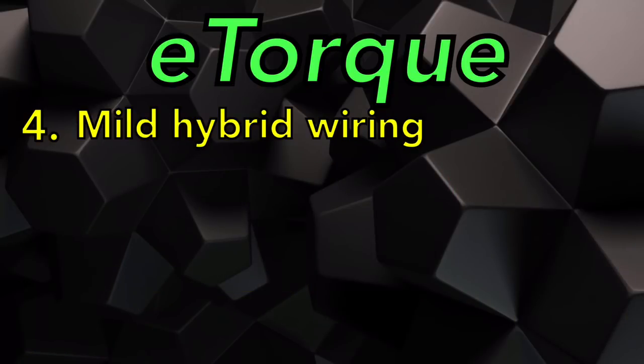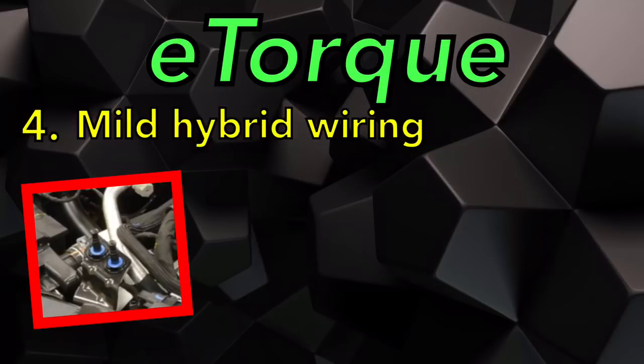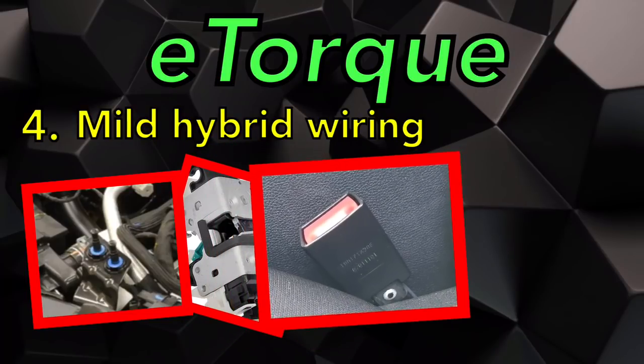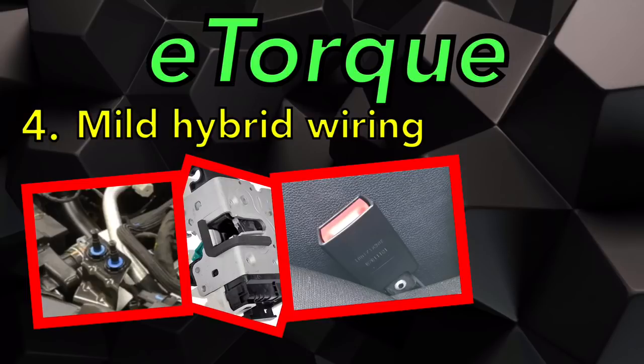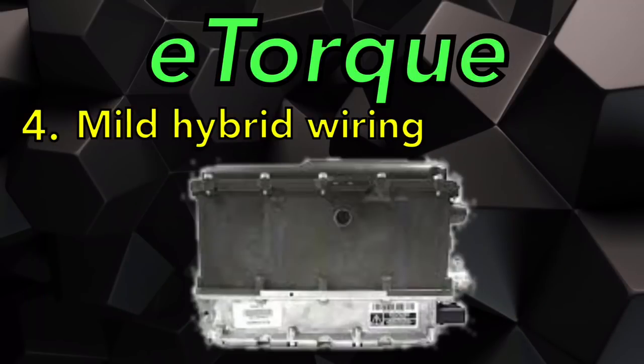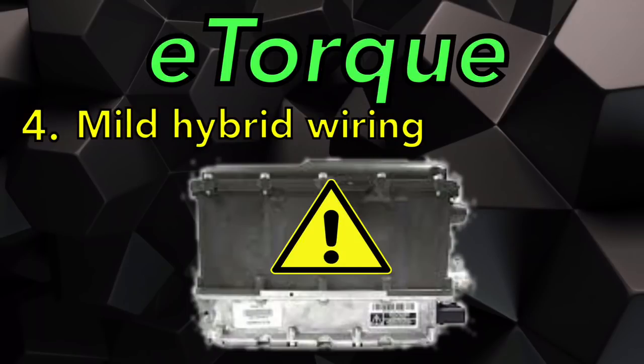Here are a few sensors crucial to the eTorque system. First, the dual hood ajar switch — they use two for verification; if one goes bad they check against the other. The door ajar switch and seat belt switch confirm someone is sitting in the seat. The brake pedal position sensor is new to this system and measures exactly when you start to release the brake pedal, at which point it starts the engine. If there's a fault with the 48-volt battery system, the hybrid control processor will detect it and tell the MGU to directly charge the 12-volt battery through the PPU using the DC-to-DC converters.